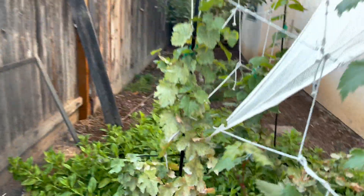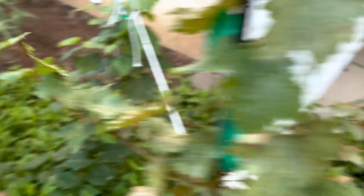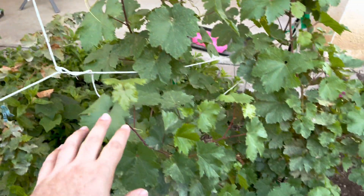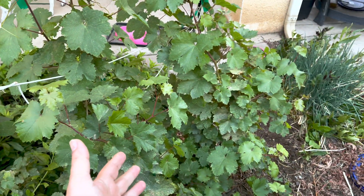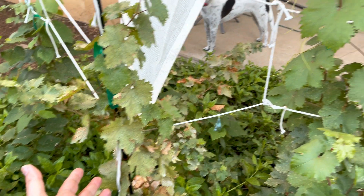I'll walk around. You can see some healthy growth coming out, but nothing like this one is doing here. So this was sprayed — this is one plant, by the way, and this is two. This was sprayed with fish and seaweed, and this was not. You can see the difference.